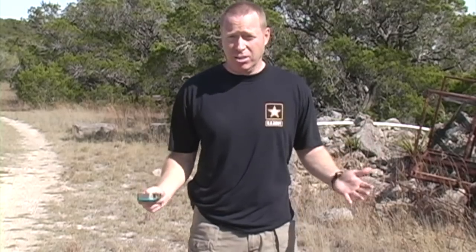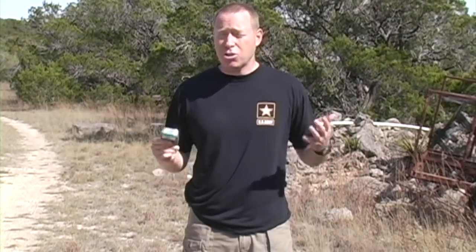Any true survivalist knows that disasters can be violent. You always have the threat of looters, anarchists, anybody that's going to take advantage of the destruction around you. So you always want to be armed and able to protect yourself and those that you love.